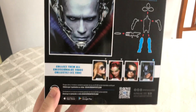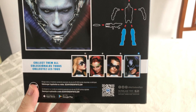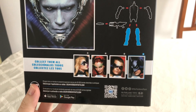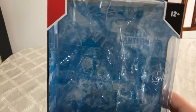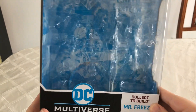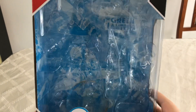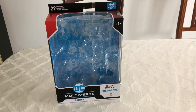This figure comes with both his legs. At the bottom here it says collect them all — we've got Batgirl, Poison Ivy, Robin, and the Batman we've got right here. I think the packaging was pretty cool. I really like the DC Multiverse packaging with all the comics and the background and all that.